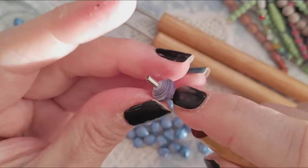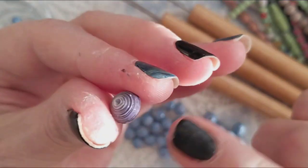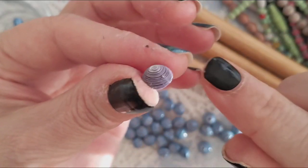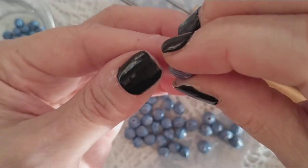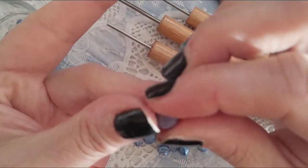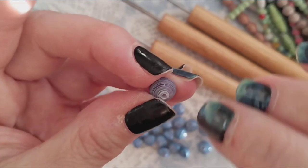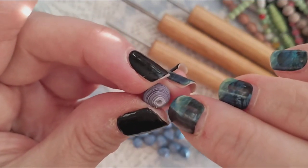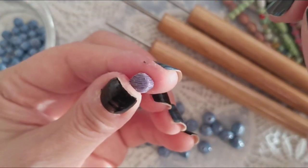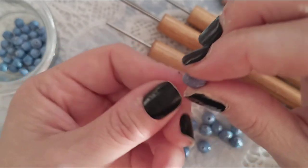Now this would be ready for dipping in the PC Petrifier, which allows it to harden. I only do one dip because the PC Petrifier is a wood hardener and it will shrink the bead — I only use one dip so it gets inside the hole and doesn't collapse. Then I'll glaze it with my Polycrylic Min Wax. I also have a video on how to do this, so go check that one out.